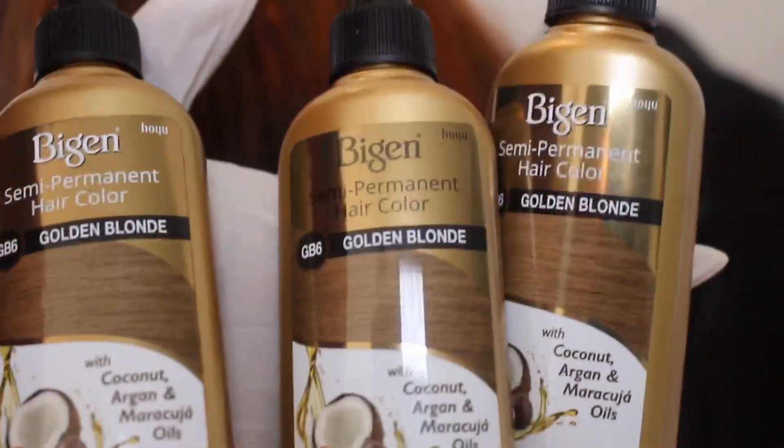What's happening everyone? This is my first YouTube tutorial dyeing my hair golden blonde for the first time, but it came out a little bit orange color.